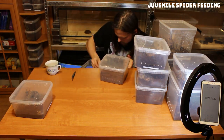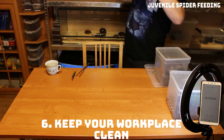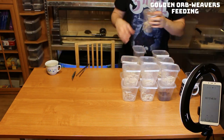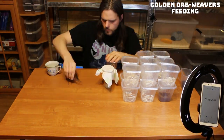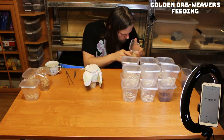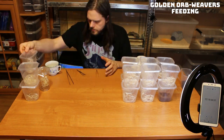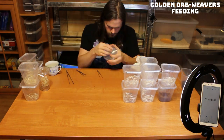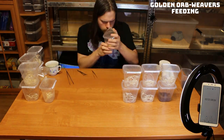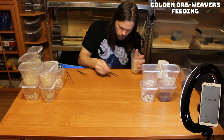Number six: keep your workplace clean. The more stuff on the table, the more opportunities for misfortunes to happen. What I mean by that is closing the container with feeder insects, removing substrate from the table, keeping the enclosures stable and secure. That way you can prevent roach outbreaks in your room, tarantula escapes, etc. And if a tarantula bolts out of the enclosure, you will have an easier time catching it on a clean surface.